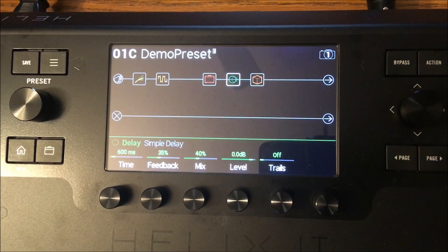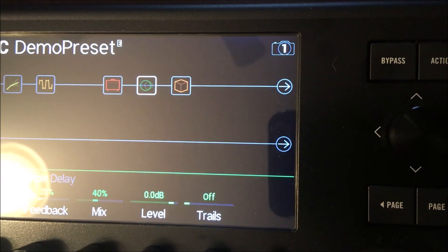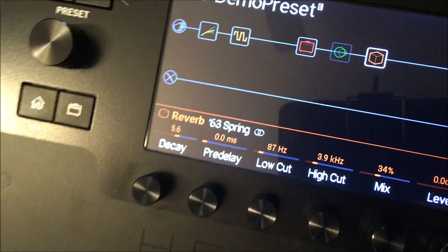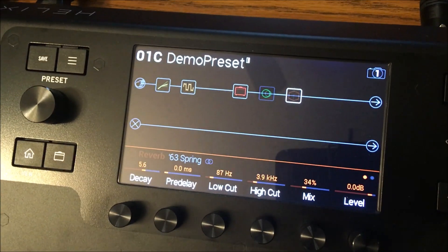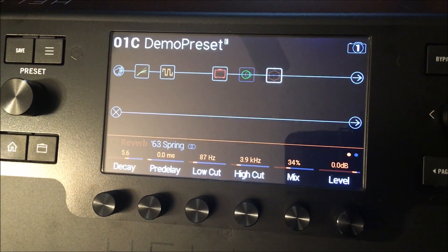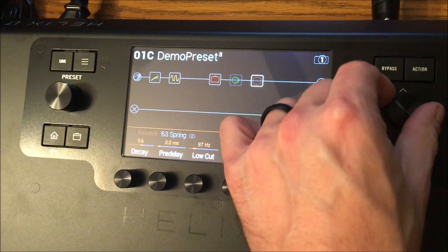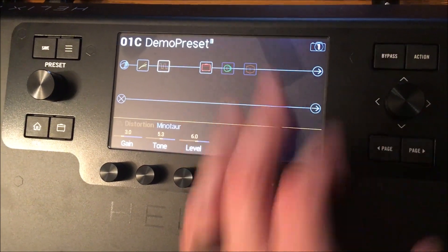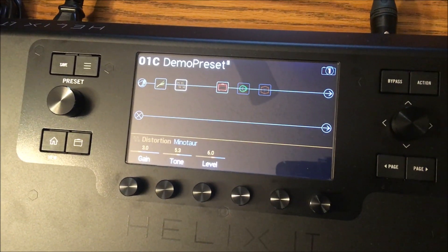To turn off reverb the same way: move the joystick over to the reverb block, it highlights and shows reverb parameters, then press Bypass and it turns right off. Similarly for the distortion pedal — highlight it and press Bypass. The amp distortion is still present, but the Minotaur overdrive pedal is removed from the chain.